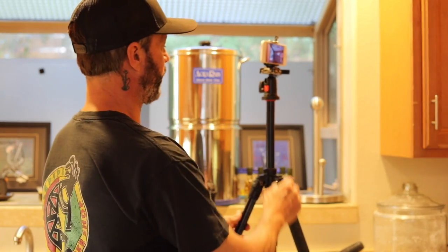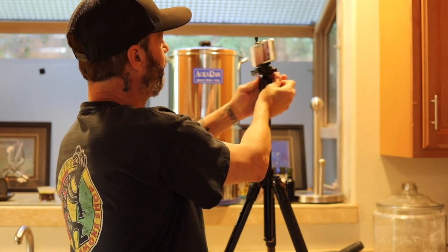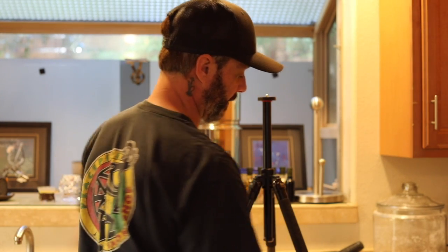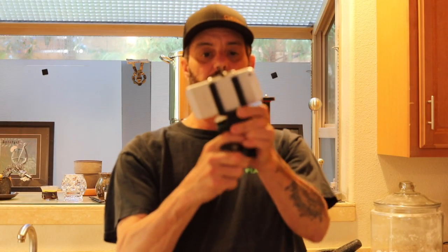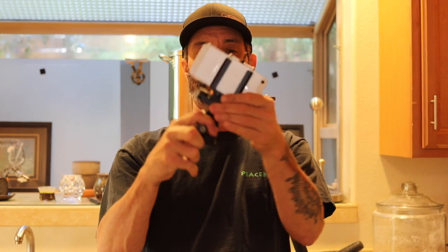So what we do first is undo the ball mount from the top and set that aside. Actually, that would make a pretty good little macro pod by itself because you can just set this down on the table and pivot your camera any way you would like. So that's kind of cool.